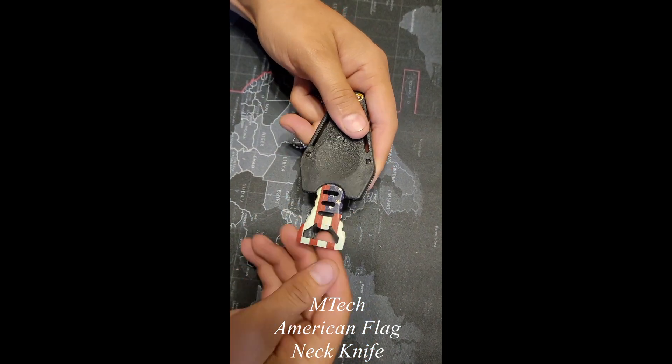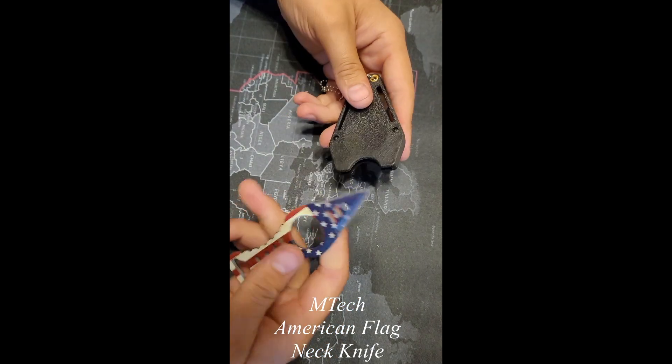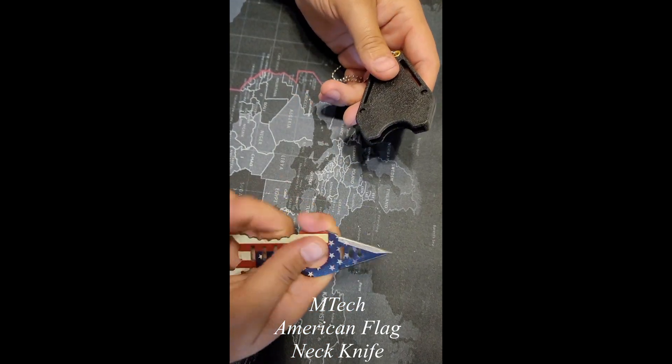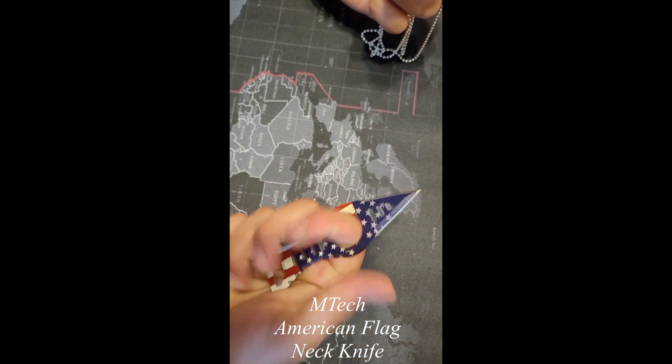It's got a bottle opener here — looks like it will work pretty well. It feels pretty good in the hand. You can hold it like this, like that, even hand through it.